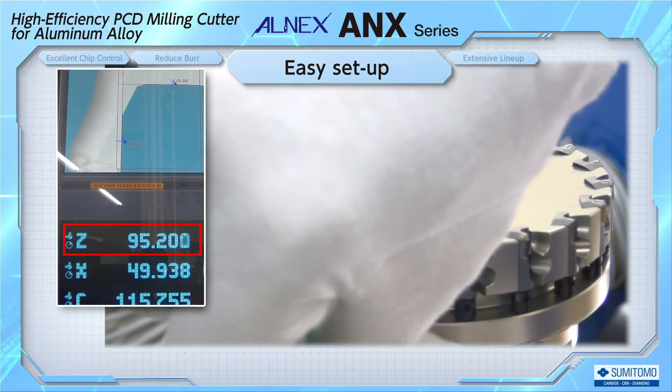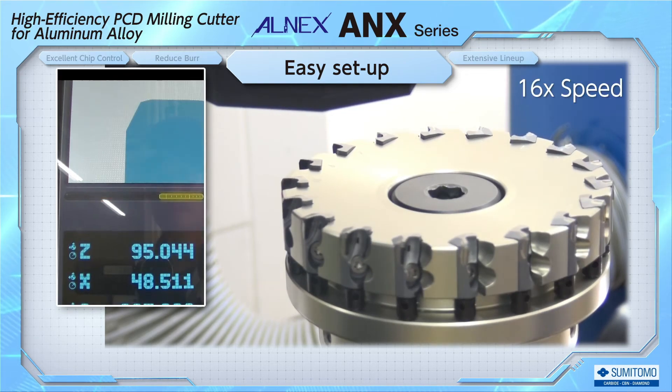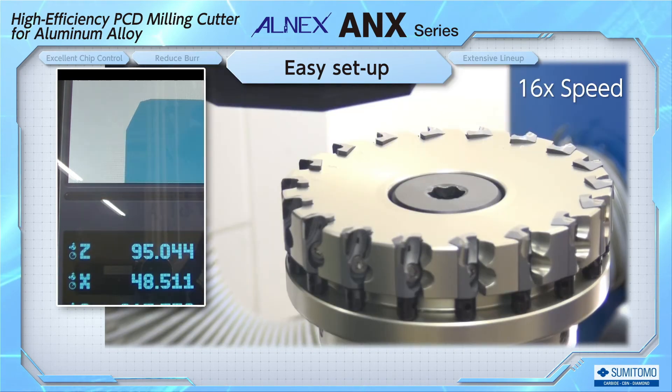Then, tighten the screws to fix the blade height. The blade has been fully tightened, but the height of the cutting edge did not change from 95.2. Let's fast forward and adjust the rest of the blades. Since the cutter has 18 blades, we need to do the same operation 18 times.